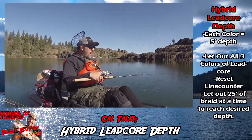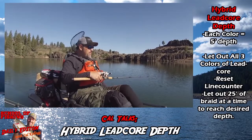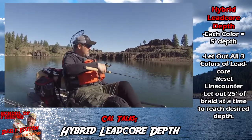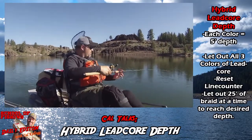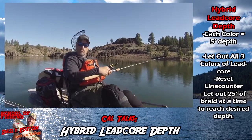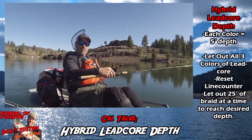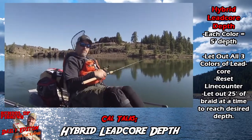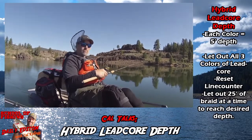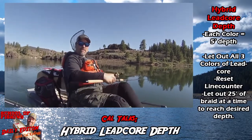With my hybrid rig, I've got three colors of lead core line and I've got it backed up with 20 pound braid. I'm seeing marks at 25 to 30 feet. As soon as I got down to those marks, I hooked up. My recipe on that last fish was I had out all the lead core to the backing. When I got to the backing, I reset the line counter to zero and then I let out 50 feet. I started off with 25 feet of braid — that didn't work. Then I put out another 25 feet for a total of 50 feet, and it wasn't a minute and I hooked that fish.